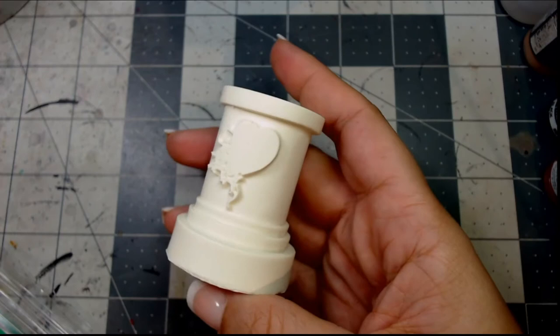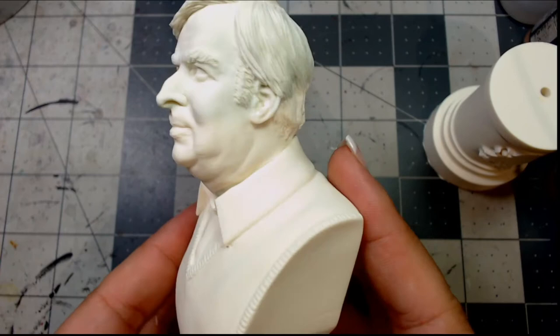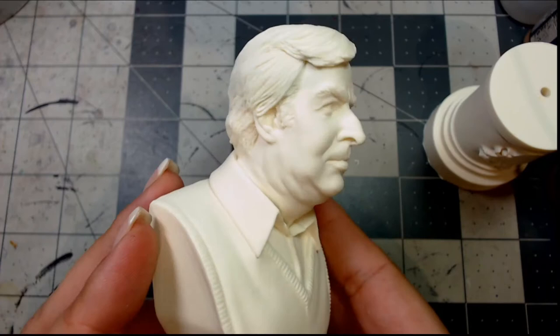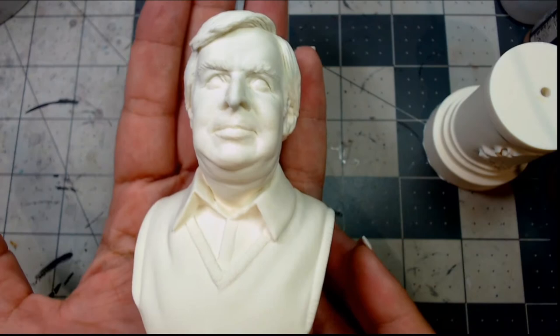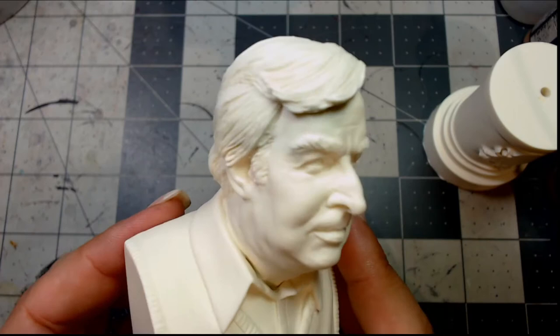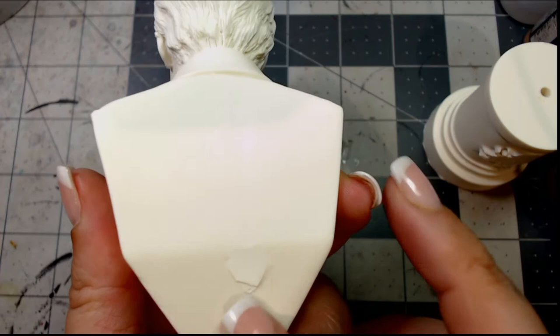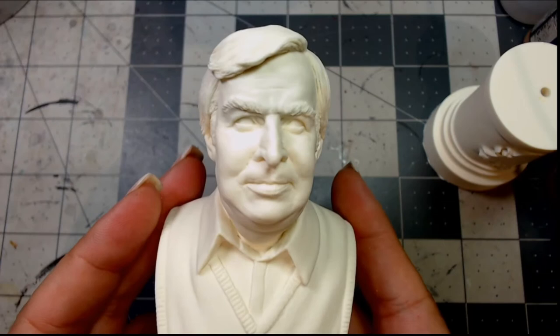Those of you who are Star Trek fans should be very familiar with Gene Roddenberry — this is the man himself, the myth, the legend, in bust form. It's in resin, about a one-tenth scale. If you look at the size of my hand, it's about that size. Very well detailed — the hair looks really good, the eyes are captured really well with those hooded eyes. There's just a typical mold line in the middle and a support mark, but other than that, that is Gene Roddenberry.